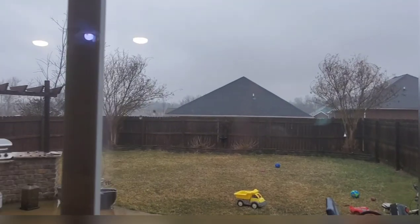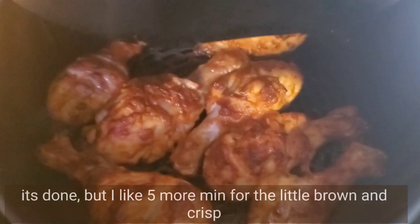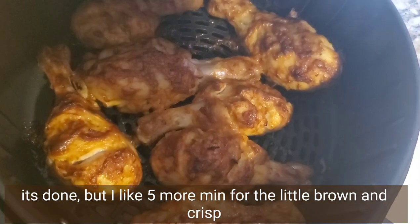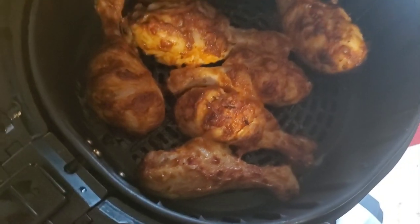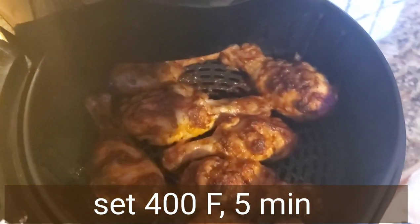Today is the coldest day in our state so everything is icy, but it's perfectly done here. I like it more crisp and brown, so we'll do it for five more minutes — in total 400°F for 20 minutes. That's perfect. You can enjoy it at 15 minutes too, but if you like it more golden brown, keep it five minutes extra.